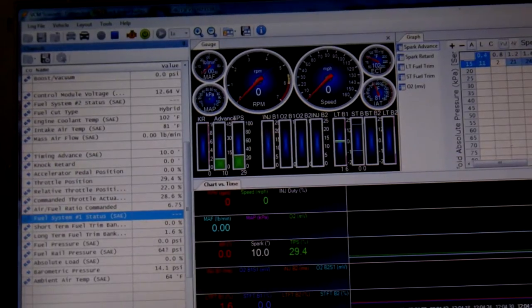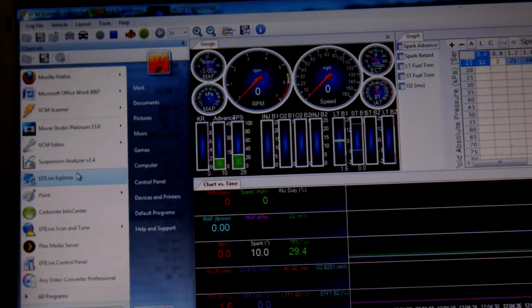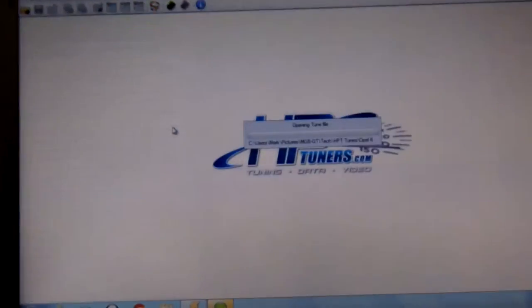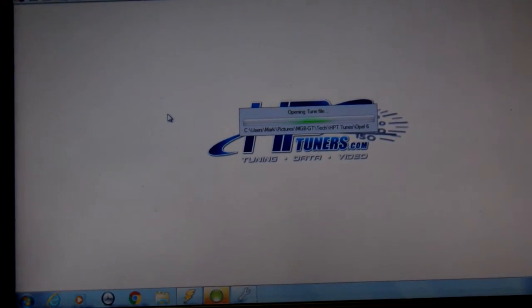I'm going to load a different tune into the engine — it's pretty easy doing that. I can show you here how easy it is. I'm going to open the editor. So this is HP Tuners editor.